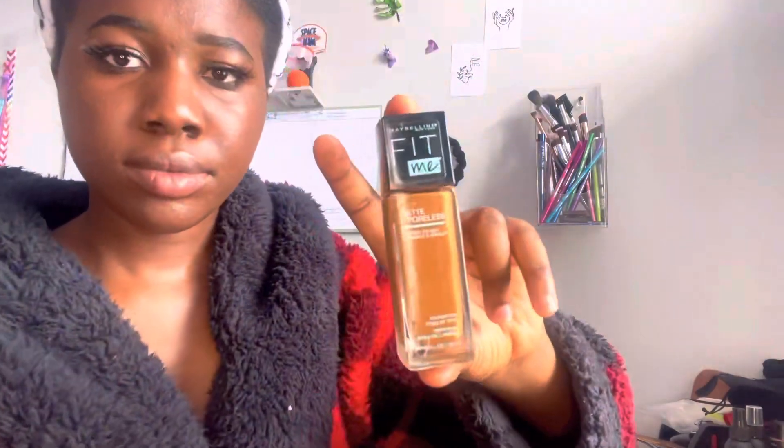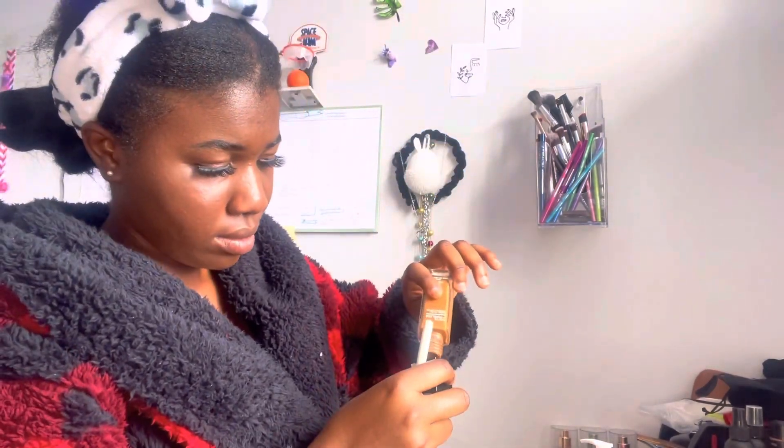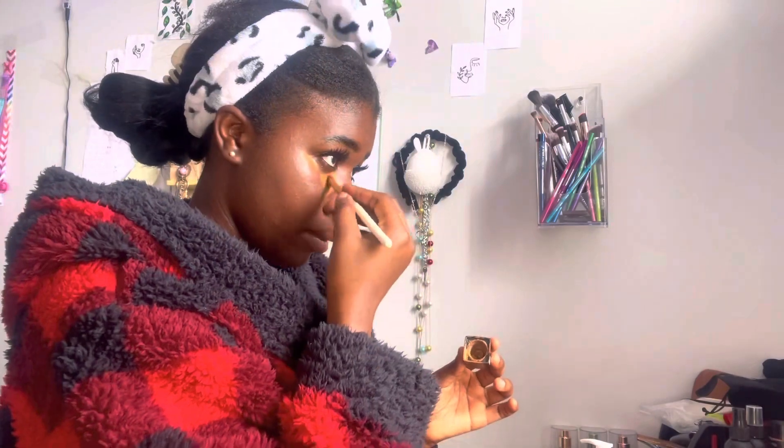Now I'm going with the blender to take out the excess foundation. I'm using the Fit Me mini foundation as a concealer — I always use this, just pressing it right into my face. This is not how I usually do my makeup all the time, but this is how I do my makeup for a natural look.